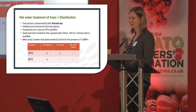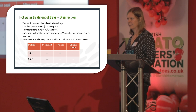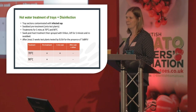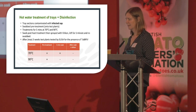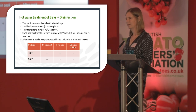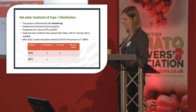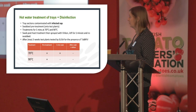We also looked at hot water treatment of trays and disinfection. Plastic tray sections were contaminated with infected sap, and swabs confirmed the virus was viable. The tray sections were then treated in hot water for five minutes at 70°C or five minutes at 90°C, and swabs were taken and put onto test plants. The trays were also sprayed with Virkon, left for one minute, then swabbed onto test plants. At 70°C the virus survived a five-minute soak, but at 90°C the virus appeared to be denatured. Virkon also appeared to be effective.